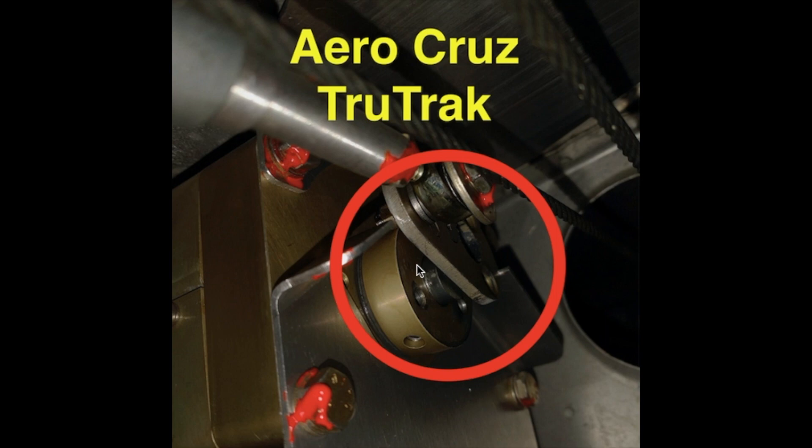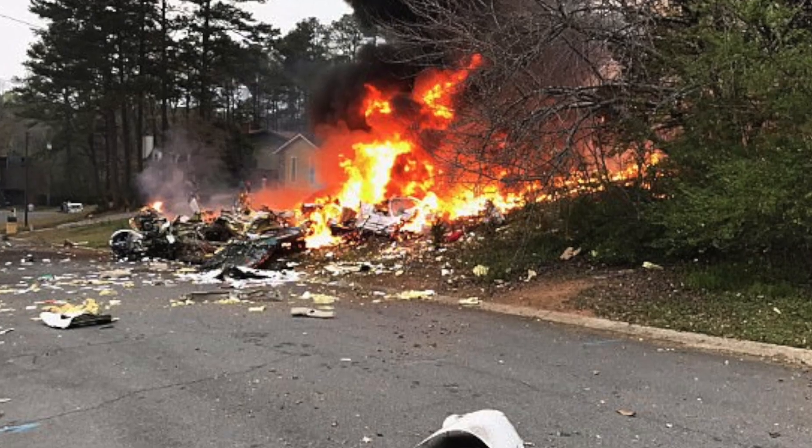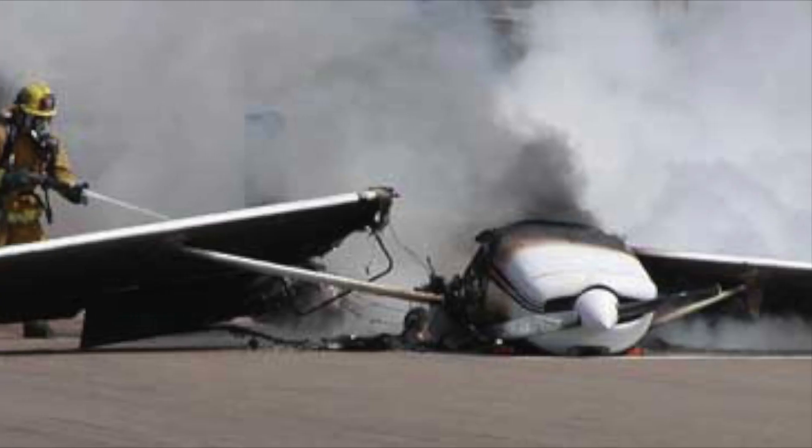And if this had happened when he was in the air, him and his two passengers would definitely have died. So if you have a TrueTrack or an AeroCruz autopilot, do this inspection right now. I don't want the same thing to happen to you, and worse, to have this happen while in flight.